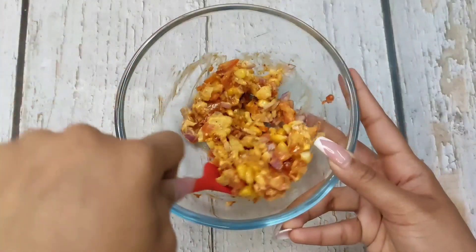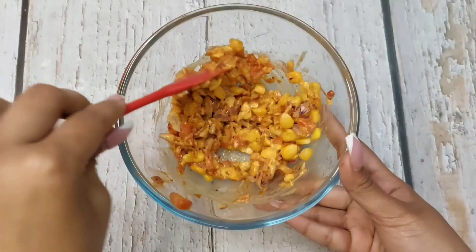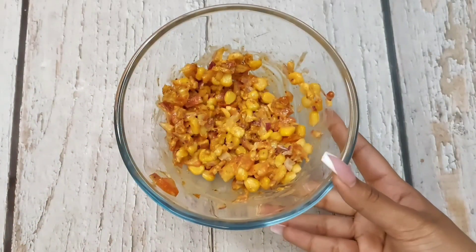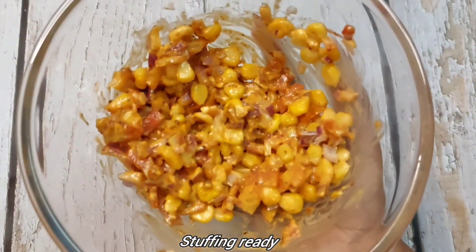The stuffing is ready. If you don't like pizza sauce, you can add chutney or normal tomato ketchup. Look how good the stuffing is ready.